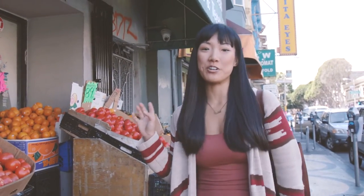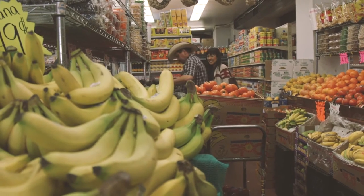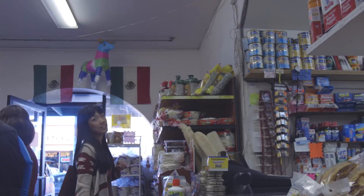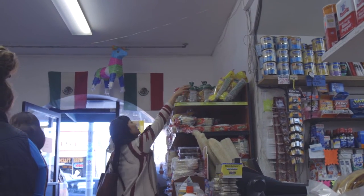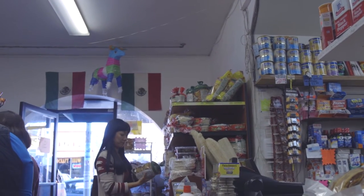So I'm here at my local Mexican market to pick up some tostadas. Do you know where I can find tostadas? Tostadas — yeah. The other side. On the other side? Yeah.